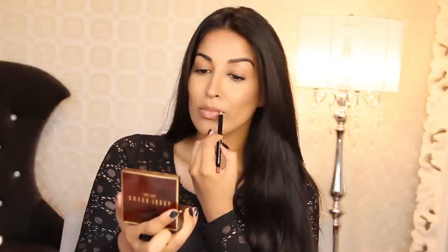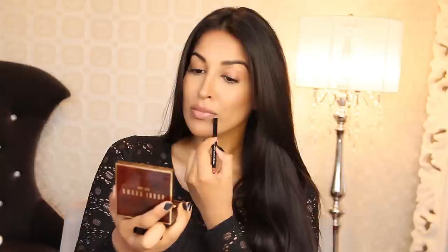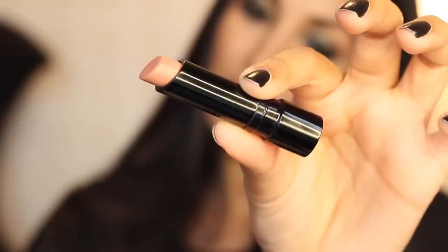I'm going to be starting with my lips first. I'm using Brownie Pink lip liner by Bobbi Brown and lining my lips with this. I'm also going to be filling in the outer corners for a really pretty pouty look, and then I'm going to fill in my lips with the creamy matte lip color in Warm Nude, which is my favorite nude of the moment.